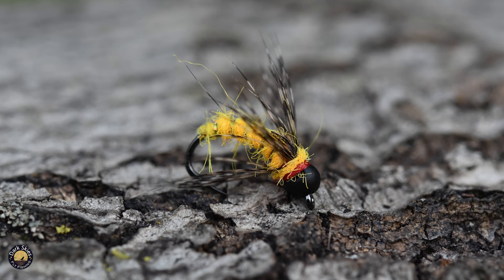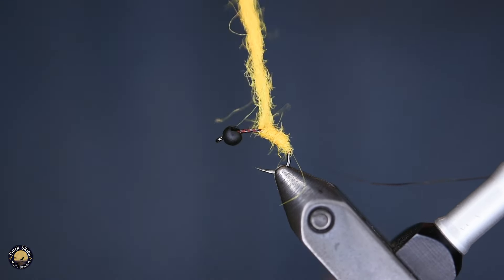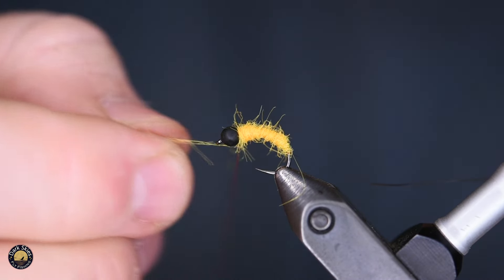For the body, I'm using Super Bright. If you've never used these Super Bright colors by Wapsi, they're awesome — incredibly vivid. These are technically the steelhead colors, the fluorescent. The fluorescent orange is what we're using for the body. I don't dub this body super tight; I like it to be just a little bit beefy — a little shaggy — with a lot of movement in the water.